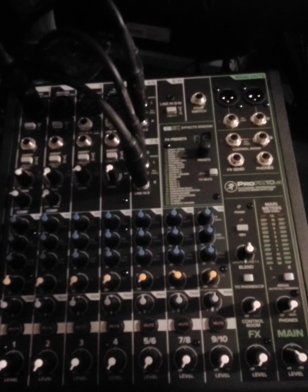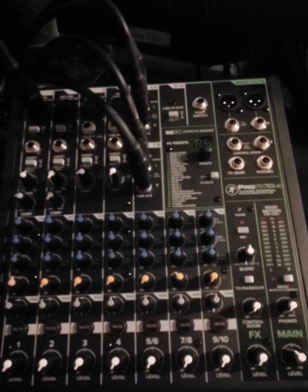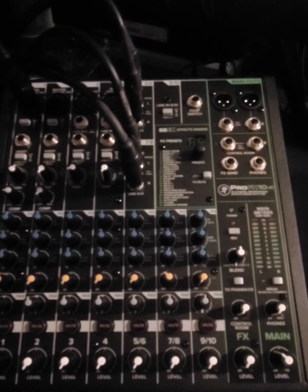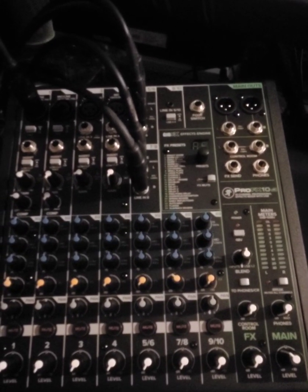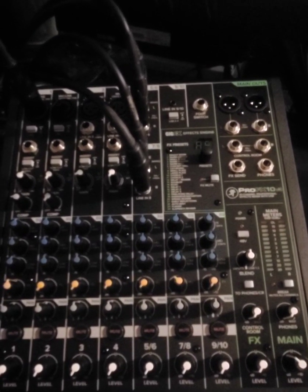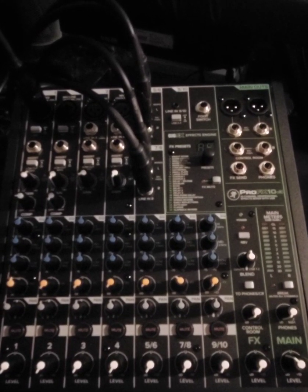It's a very professional and very easy to use mixer. The only thing you have to remember is when you buy it, you have to download the driver into your computer so that the computer recognizes the device and will be able to communicate with it. God bless you, I hope this helps. Have a good day, bye.